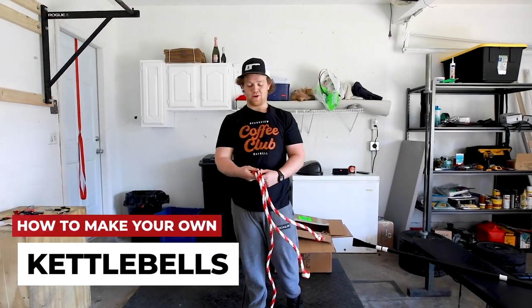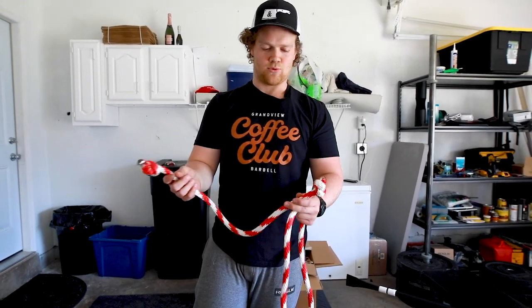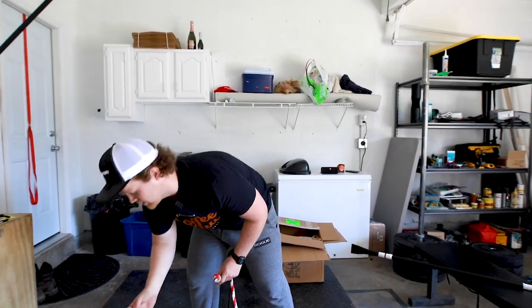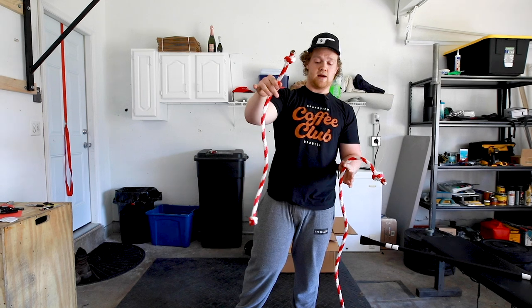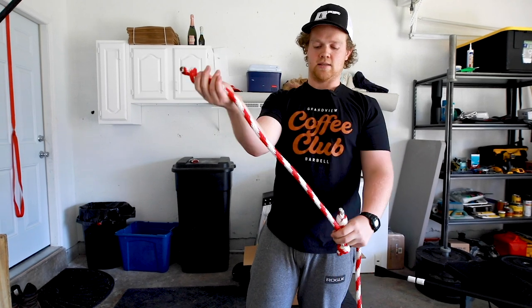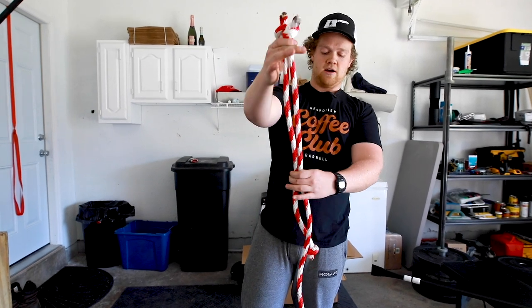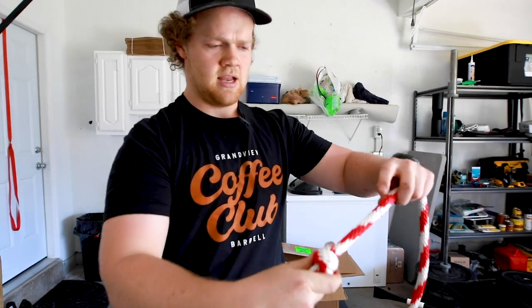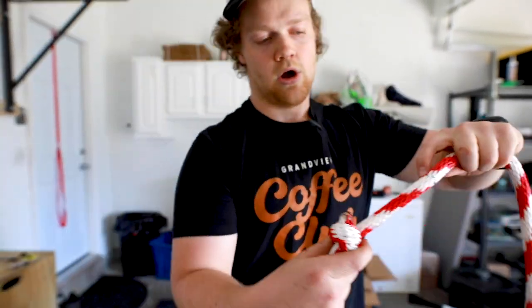Now we're going to go over how to create handles for kettlebells. This is nylon five-eighths rope with a kern and mantle — people use it for rappelling as well. I bought 12 feet of it, which gives me enough to make two handles. I'm going to show you how I created these knots and fused the ends of the ropes together. This is about a two-foot section. I marked on the rope a couple inches higher where I'm going to cut, then fuse the rope.